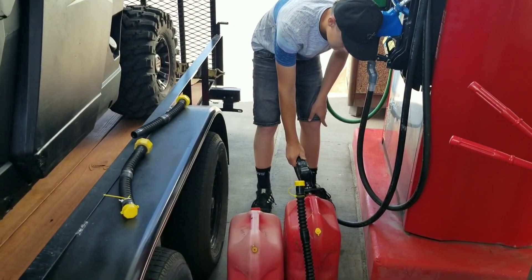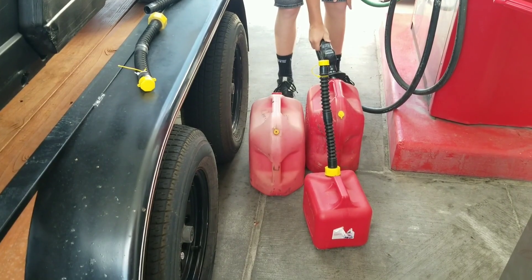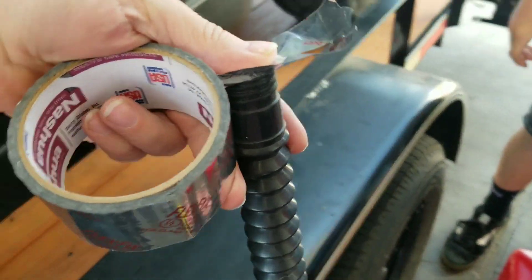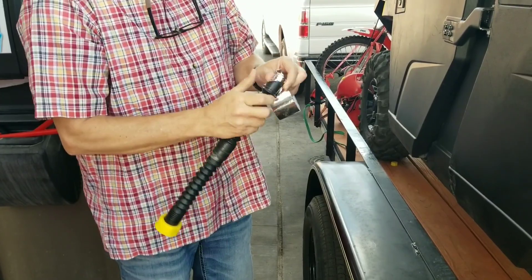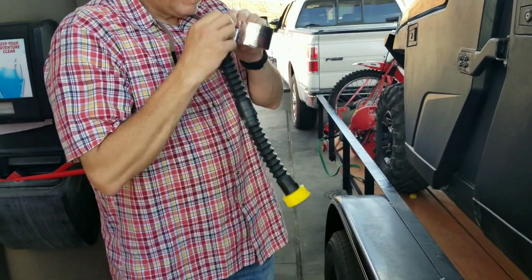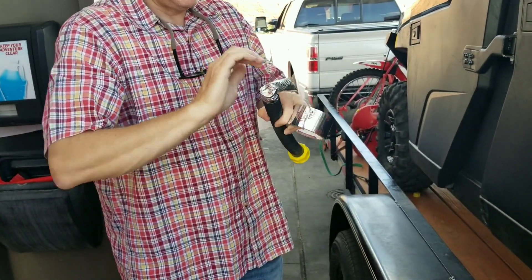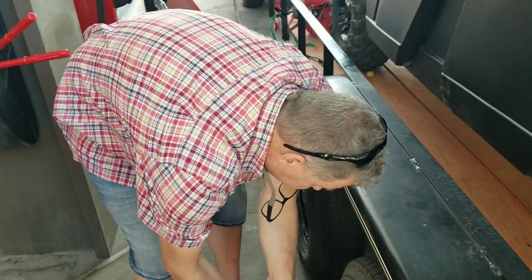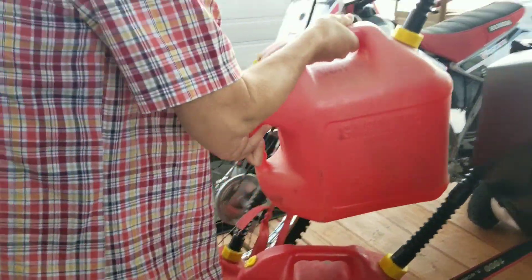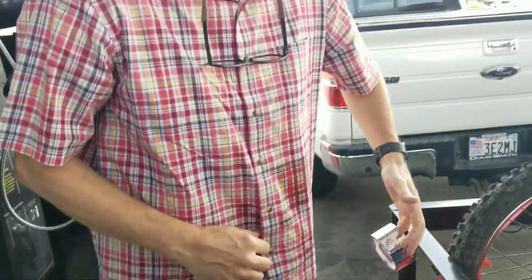Now we have Wyatt putting in gas for the gas cans — it's almost like this is the first time he's ever done this. Our lid blew off somewhere on the road so we're going to create our own lid, put some tape on here. This is our new gas bed — that'll be a one-time use. This gas just squirted all over me. That sucks.